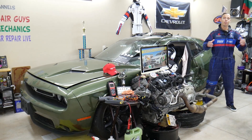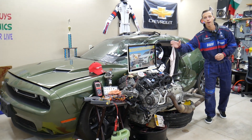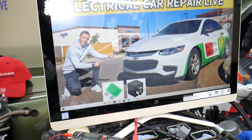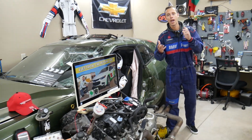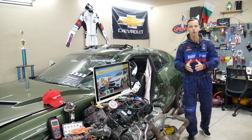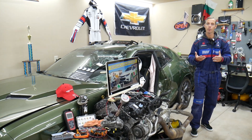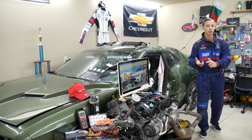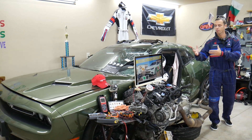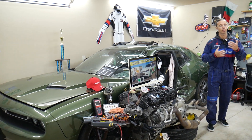We're covering the Chevy Malibu generation from 2006 all the way to 2023. We'll be making a video about every fuse and every relay in that car to save you time and money. Say you're down the road in the middle of nowhere and your car doesn't start — you need to find the engine starter fuse or fuel pump fuse. Just come to the channel, search it, and in less than one or two minutes you fix the problem and you're back on the road, because sometimes the manuals are not clear.